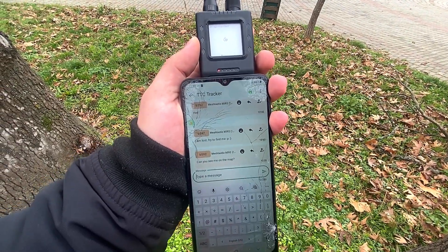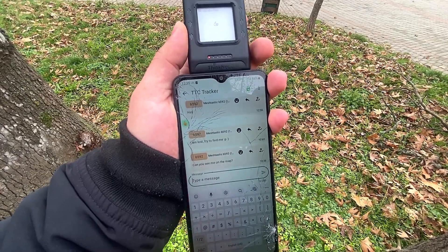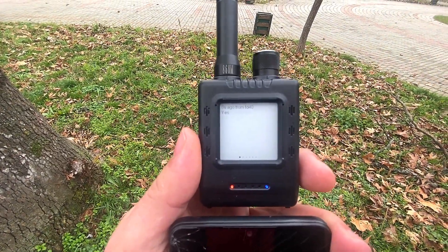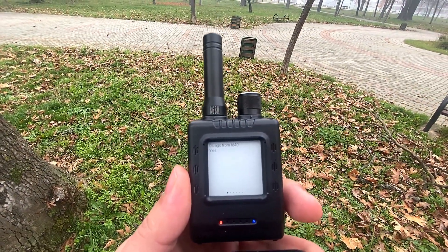Let's imagine how handy this is — if you're on a hike with your friends and you get lost, it's a good idea to have such a device. He confirmed he can see me. I can see the message here as well as on the great display that the device has.